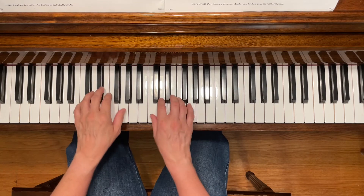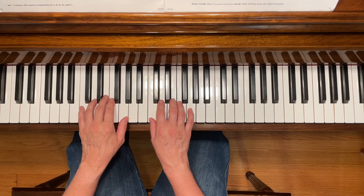This is Canoeing Upstream. To play this piece, start with your left fifth finger on C and your right first finger on C.